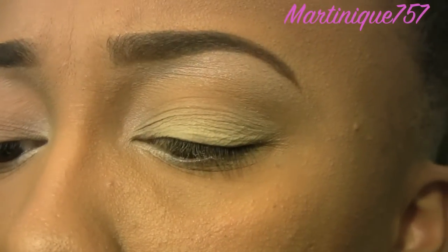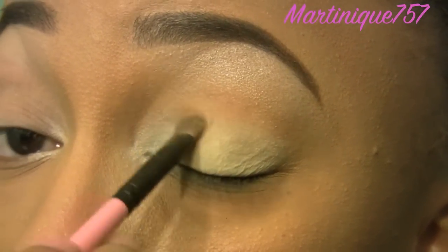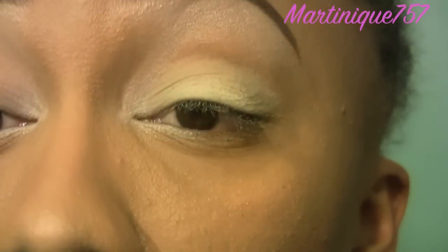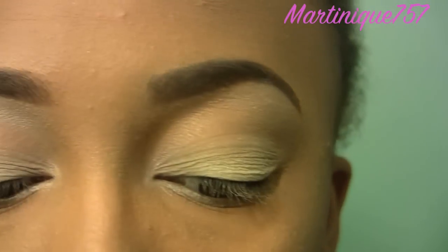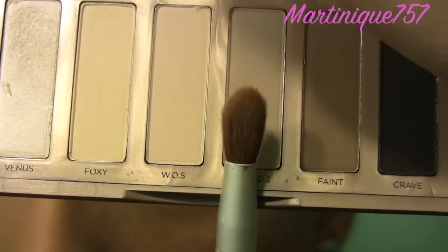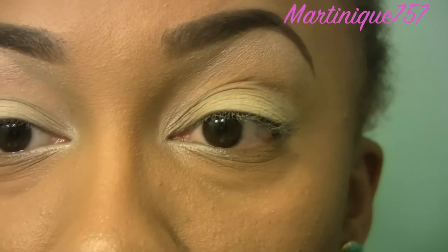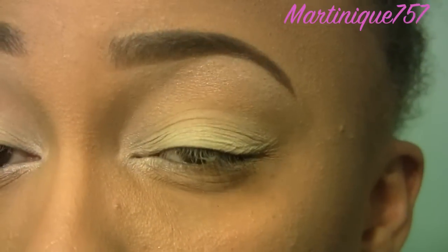So I just applied Foxy all over my lid. You can come up to the crease if you want to — it does make blending a little easier, but it's not necessary for me. The next color I'm going to use is called Naked 2, and it's this color. I'm using this brush — it's kind of like a highlight brush, but I don't use it for that. I'm going to apply this color in my crease and blend it in with the lid color as well as the highlight color.